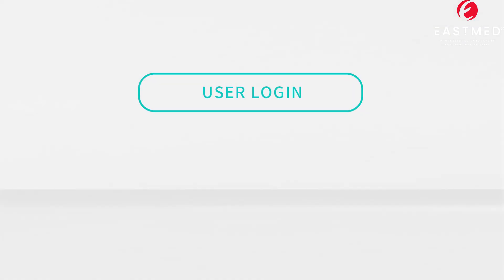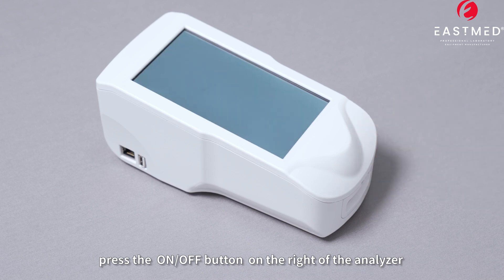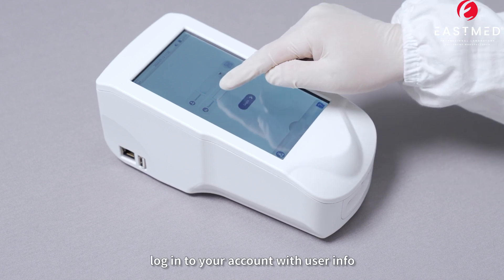Step 1: User Login. Press the ON-OFF button on the right of the analyzer to turn on the analyzer. Login to your account with user info.